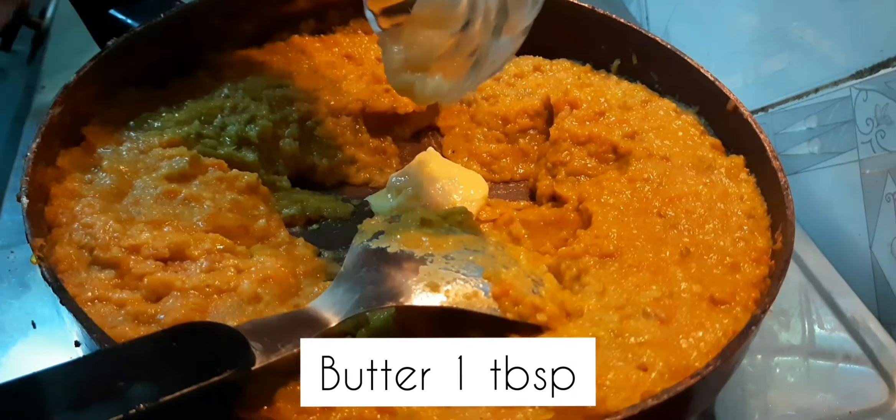So now our Pau Bhaji is ready to serve! Our Pau Bhaji is ready. If you liked this recipe, please like, share and subscribe. Don't forget to subscribe for the latest notifications. Thank you!